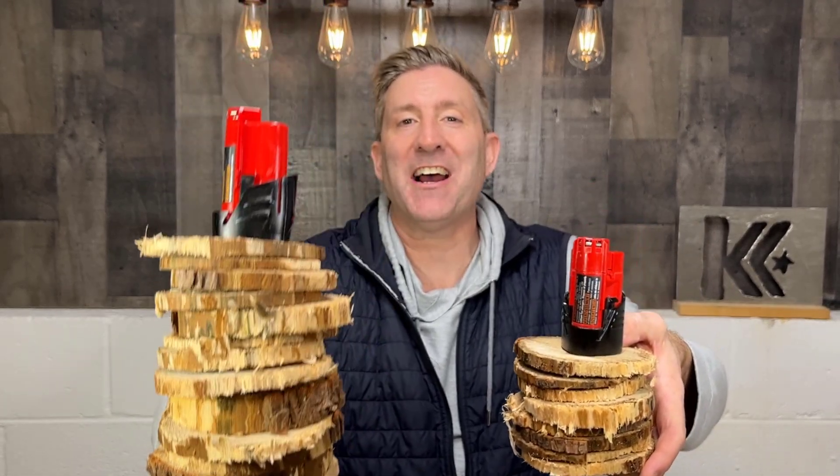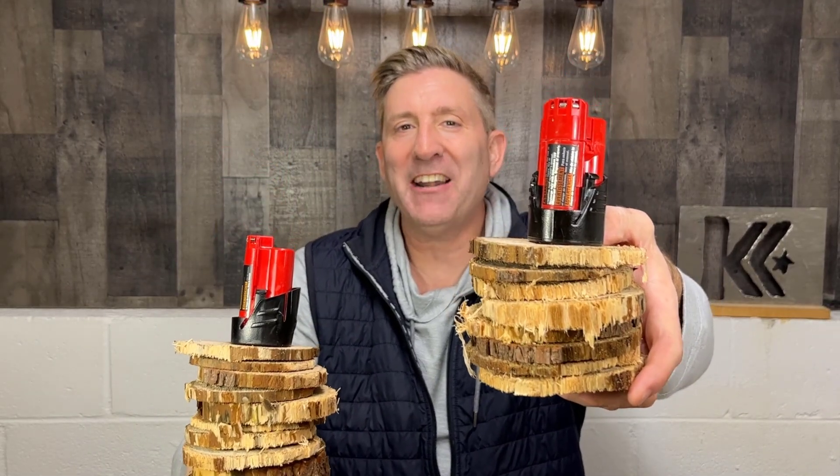We definitely have to chalk that up as a win for the stock Milwaukee battery — it made 13 cuts. The modified battery only made eight. Do I feel like this effort was a fail? Absolutely not. What I think failed is I fell into the trap of buying cheap Amazon cells and I got burned.